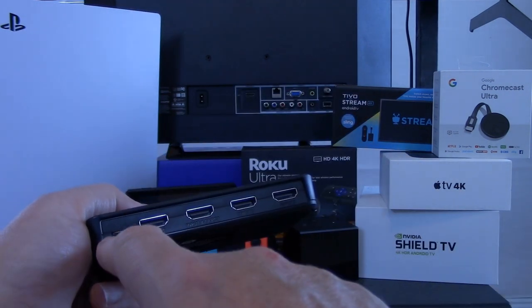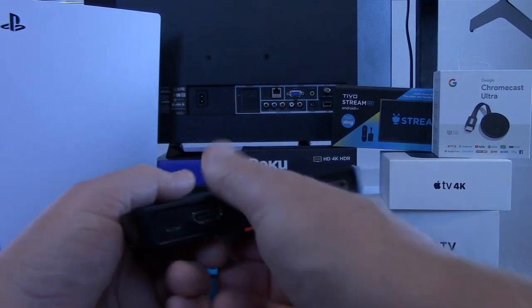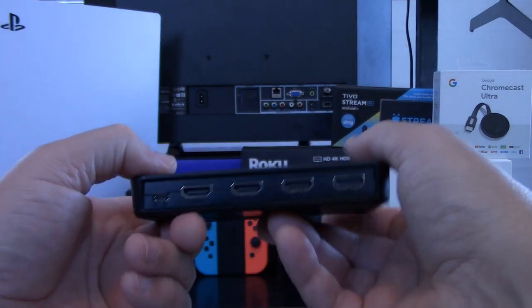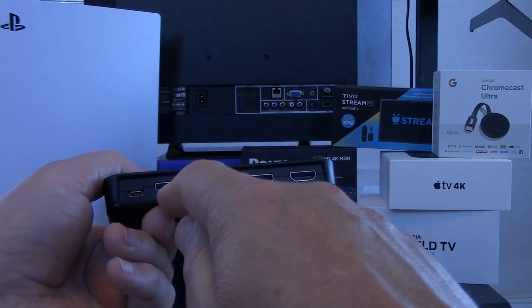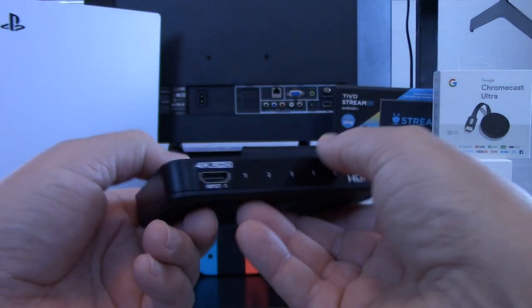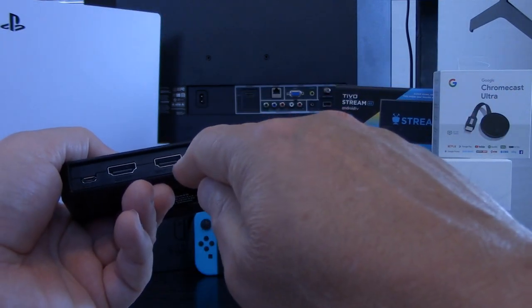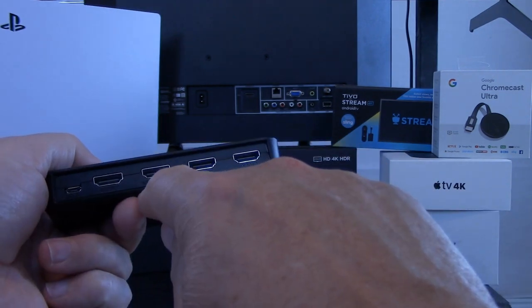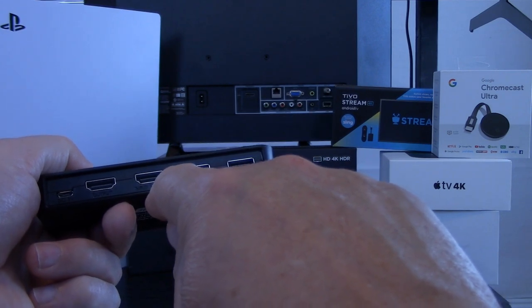On the back panel of the HDMI switch you see four HDMI ports, and then on the front you see a fifth HDMI port. One of those ports connects to the television you're setting this up with, leaving you with four HDMI ports from which to connect external devices. This switch also supports ARC — just above our index finger here is an HDMI port labeled ARC.